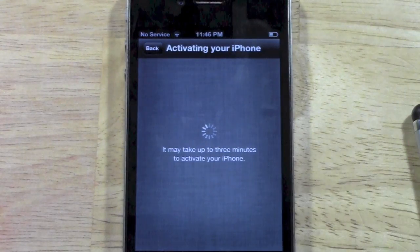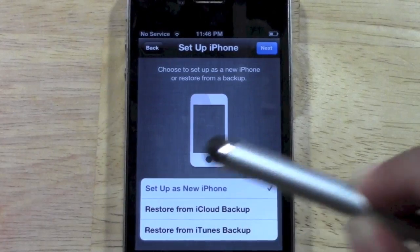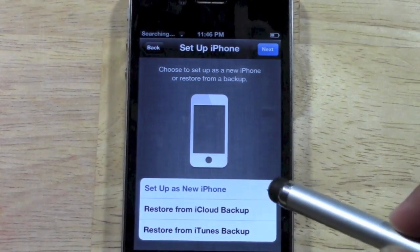Next, it's going to activate the phone. And here's what it's going to ask you: if you want to set it up as a new iPhone or restore it from iTunes or iCloud. We want to restore it from an iCloud backup. So tap iCloud.